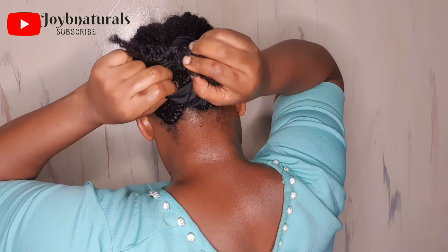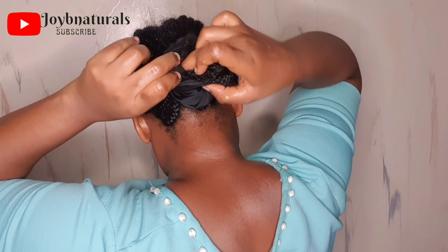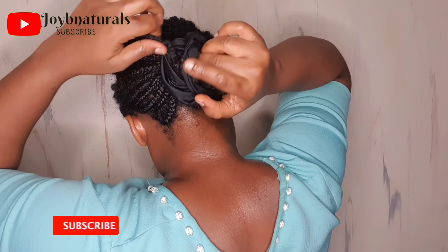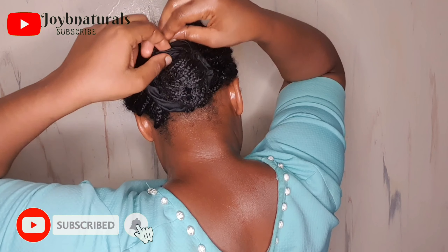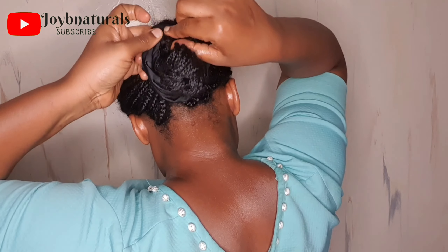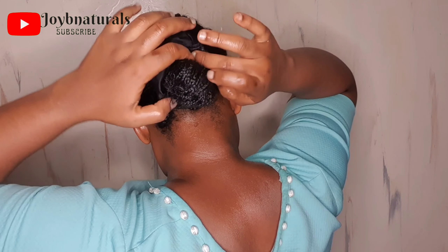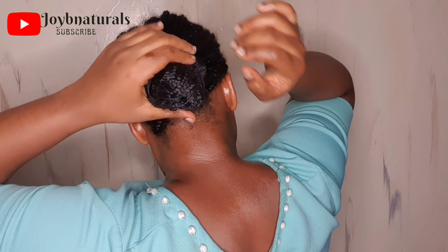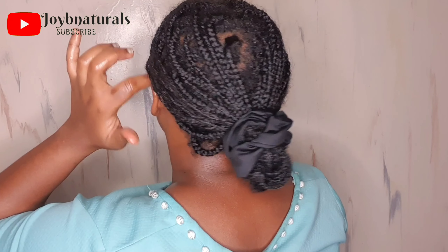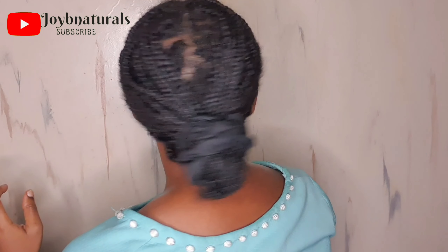That's all for today's video! I hope you enjoyed it — if you did, please kindly give this video a thumbs up, subscribe to my channel, and click on the notification bell so that each time I upload a video you'll be notified. Please engage me in the comments — let me know what you think about this long-term protective hairstyle and what style works best for you. Thank you guys for watching, I'll see you in my next video!